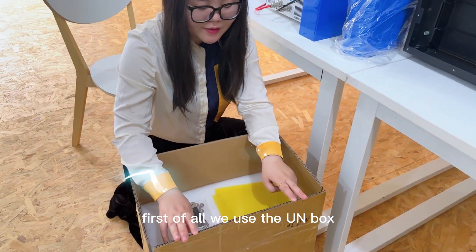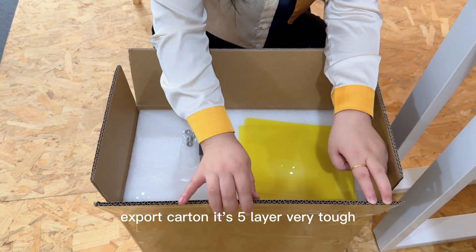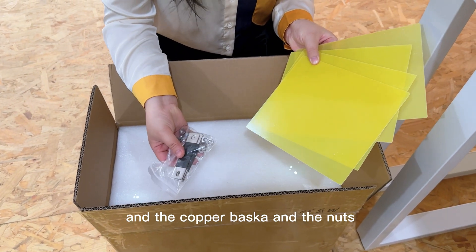Let's open the box first. We use the UN export carton. It's a five-layer, very, very tough carton box. And this is the free gift for the insulation separator, and the copper buffer, and the nuts.